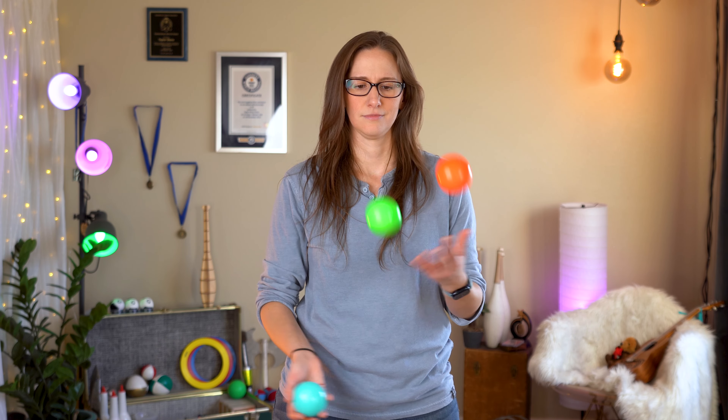Today I'm going to teach you a very simple beginner juggling trick known as the claw catch. A claw catch can be done as a one-off trick or incorporated into a pattern. I'll be covering how to do both of those in this tutorial as well as steps to get there and common problems you might encounter along the way.